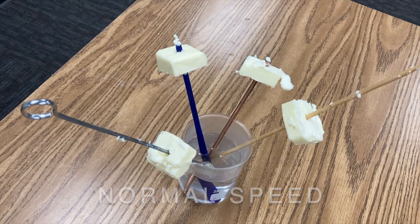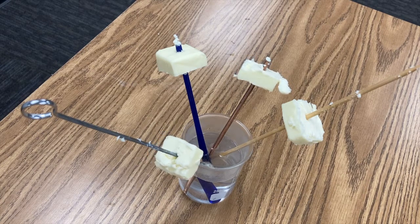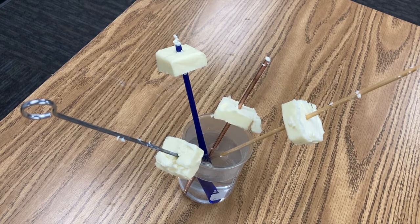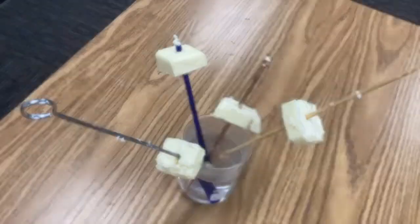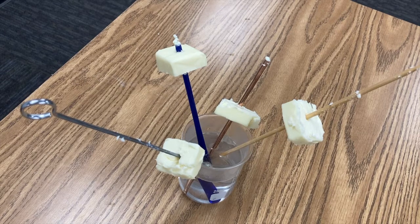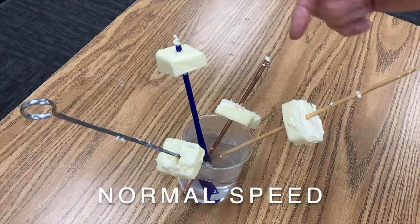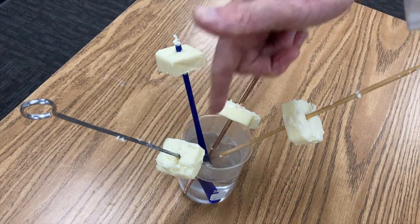The steel is conducting the heat up to the butter and causing it to melt and slide down the rod. And there goes the copper. But the plastic and wood do not seem to be conducting heat. I'll let the video run a little longer and see if they too can melt the butter. Notice that the plastic and the wood do not seem to be conducting the heat up as fast as the steel and copper did.